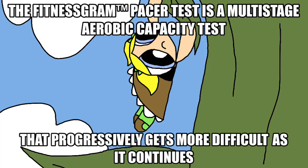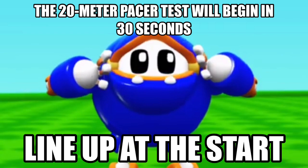The FitnessGram Pacer Test is a multi-stage aerobic capacity test that progressively gets more difficult as it continues. The 20 meter Pacer Test will begin in 30 seconds.